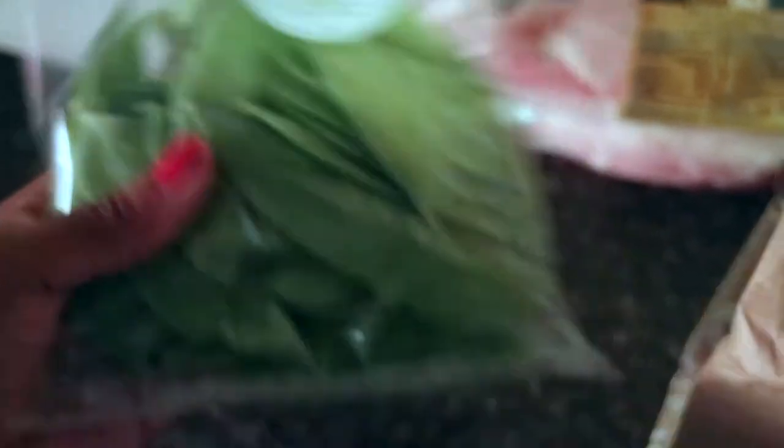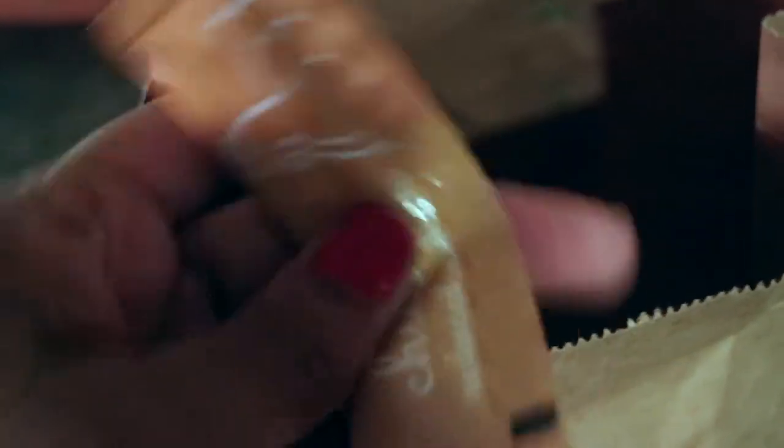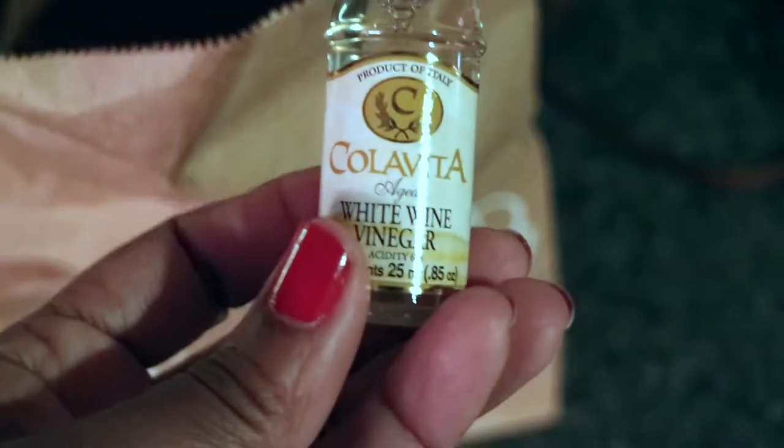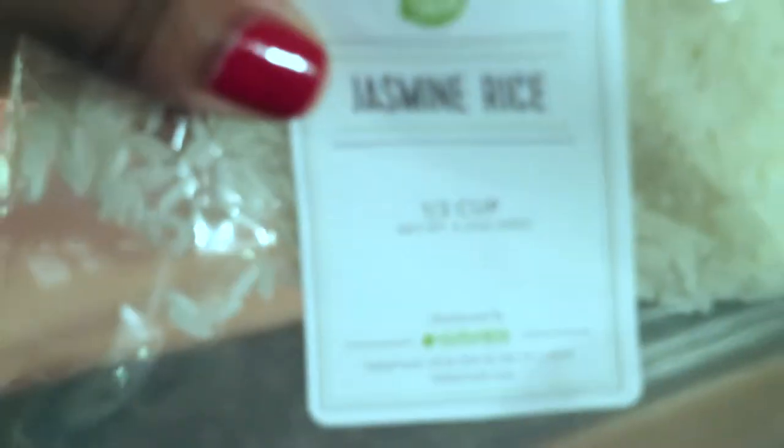So what's in here? Should be all the ingredients. Fresh snow peas, a lime, honey, chicken stock reduced sodium, a piece of ginger, white wine vinegar, the jasmine rice, soy sauce, a piece of garlic. That's everything for the whole recipe.